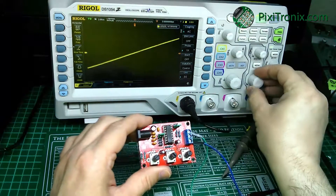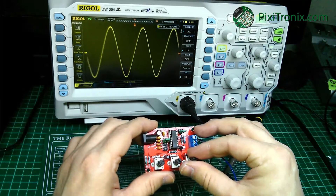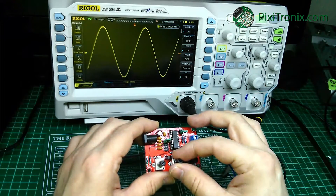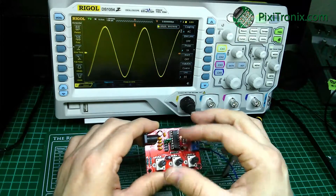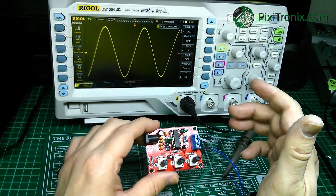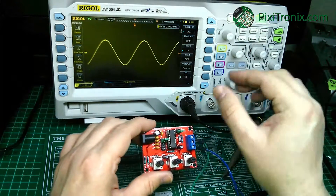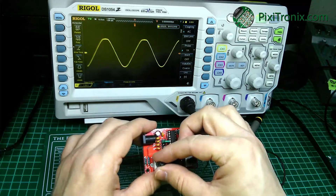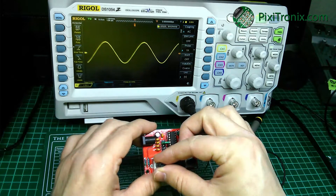Let's just see if we can set 20 kHz as an example. We'll use the coarse to get to about 21, and then fine tune it. So it's 20 kHz and 10 Hz — it's drifting in that sort of area. Peak to peak, it's still flat topping just under 4 volts. I think I'll reliably say we're going to get a 3 volt peak to peak.